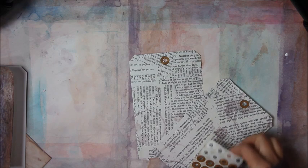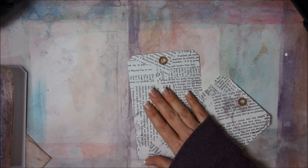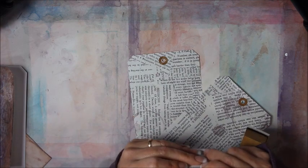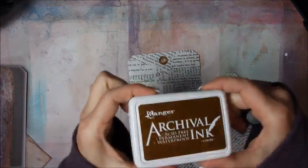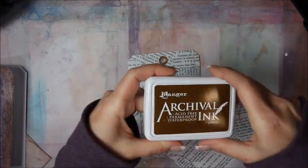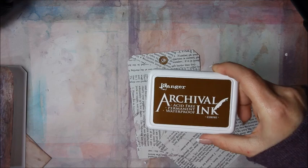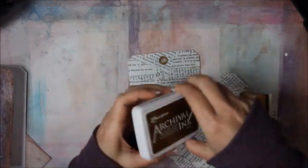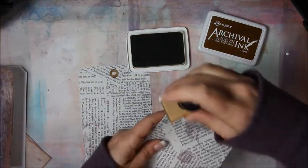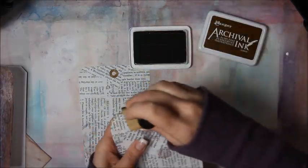They are called hole reinforcements. I'm going to add some pre-inked hole reinforcers, and I'm also going to go ahead and ink my edges. I got a new archival ink — it's coffee colored. This is what I use a lot. I'm going to go ahead and ink all of the edges on these.